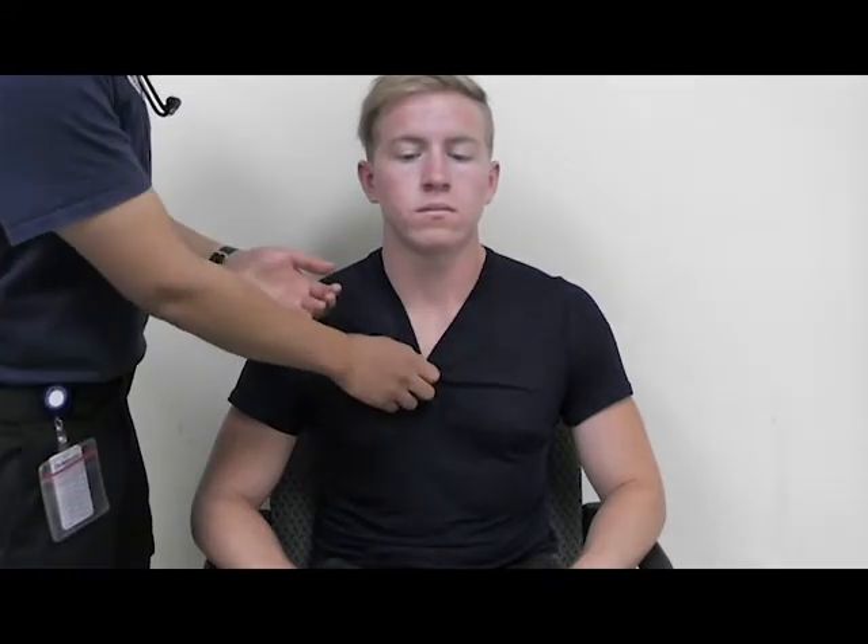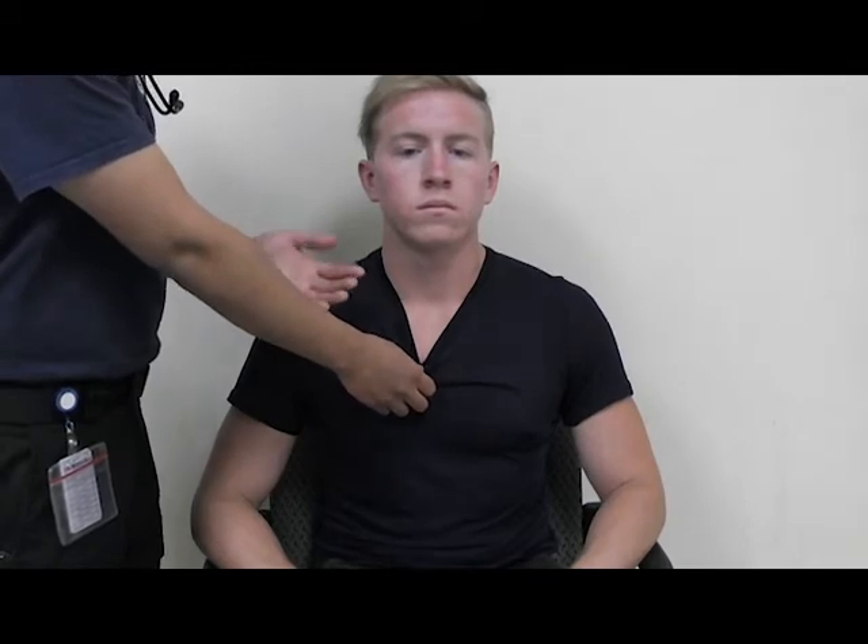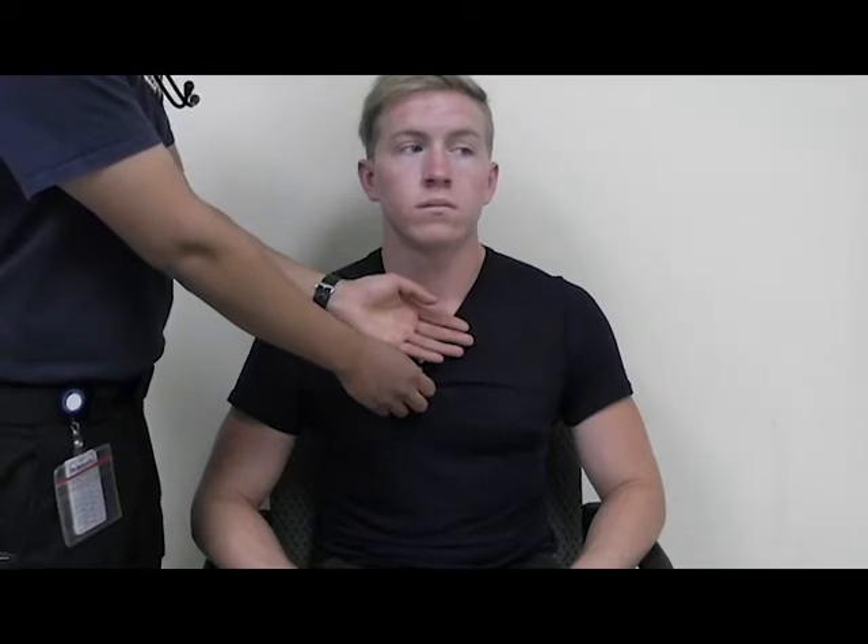What you're going to do is pull down on their shirt. Assess the skin — see if it's warm, pink, and dry. In this case it is pink, temperature is warm, and he is dry. Additionally, cap refill.